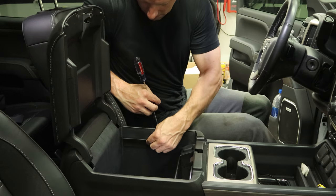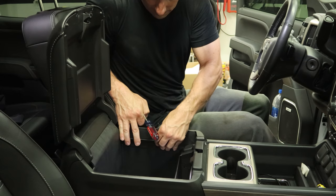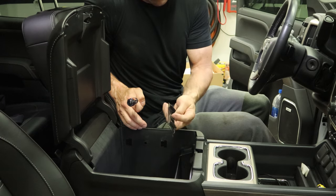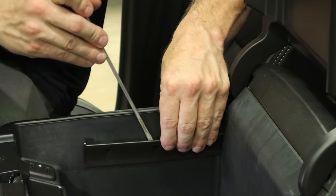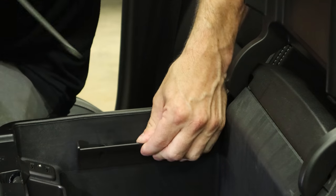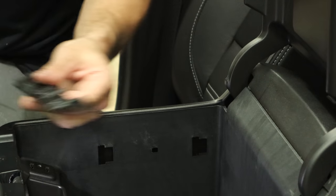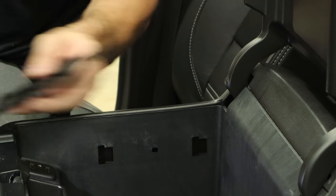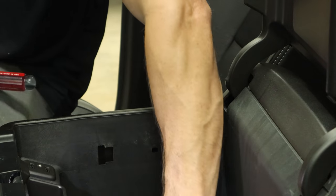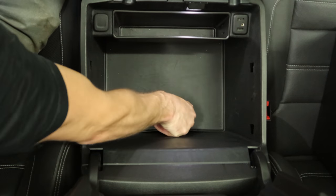They just clip right back in — you don't have to pull them out, the tab is sloped. Pull the one out on the other side too. Note they are different right and left — it says 'right hand' on it — because we will put them back in. Then pull the cover up at the bottom.